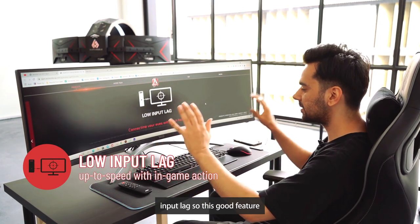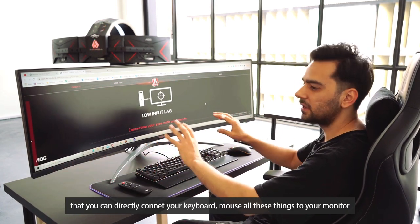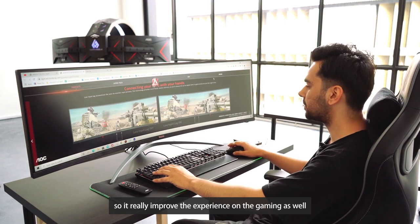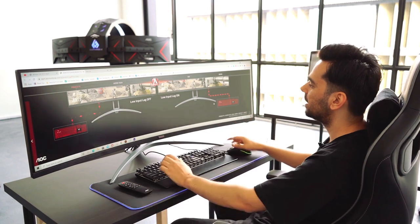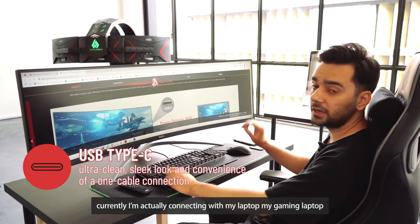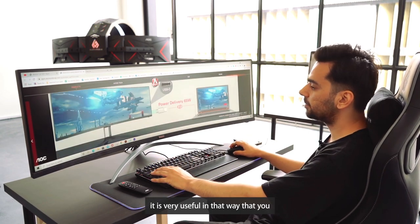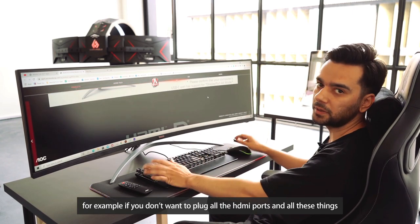Input lag is a great feature — you can directly connect your keyboard, mouse, and other peripherals to your monitor, giving you low input lag which really improves the gaming experience. There's also USB-C, and right now I'm actually connecting my gaming laptop via Type-C. It's very useful if you don't want to deal with multiple HDMI ports — it delivers the same experience.